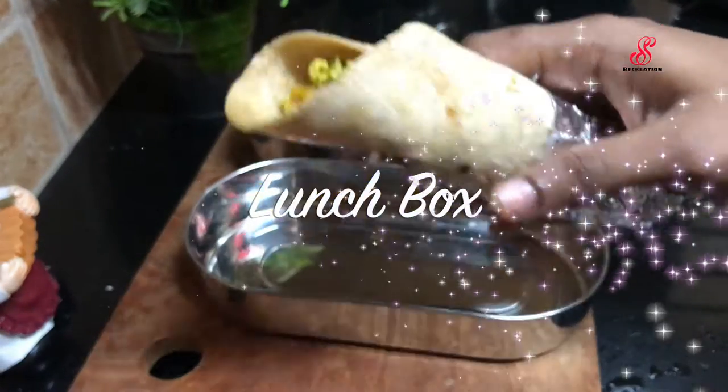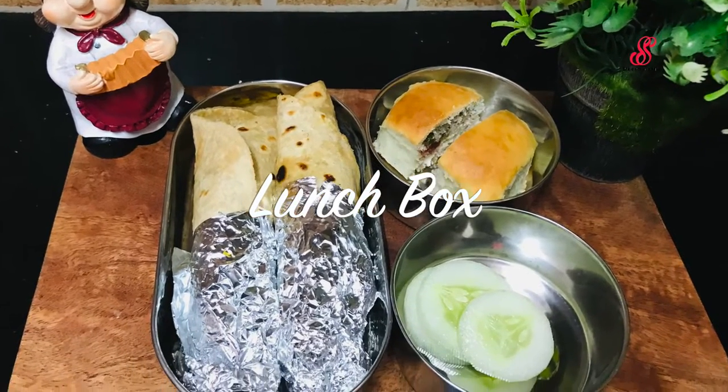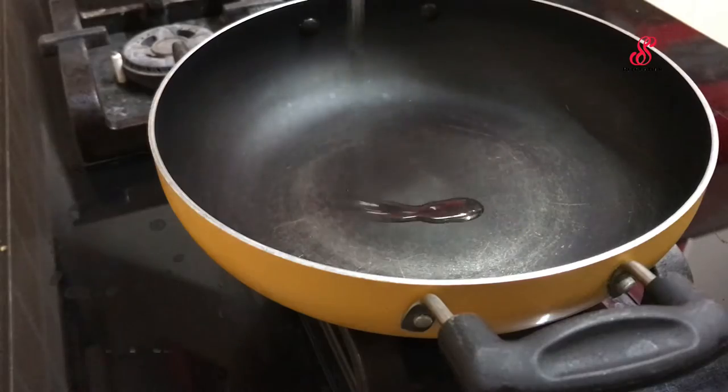Hello friends, welcome to SST Recreation. How are you today? I am going to show you how to eat lunchbox. This is a very simple recipe.